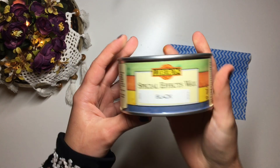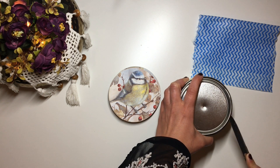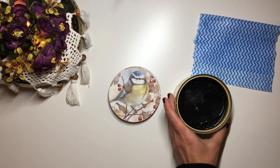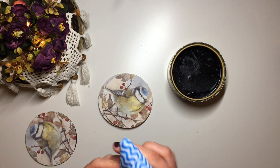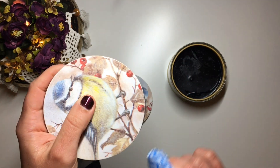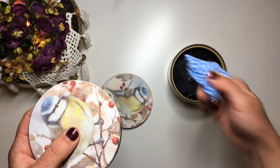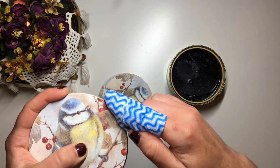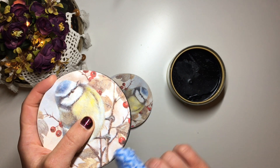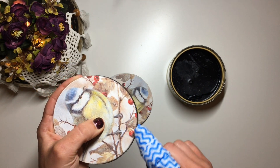Next, to decorate the edges of the coasters, I used Liberon Special Effect Wax in black. Typically I would use black or brown acrylic paint and a sponge dabber to decorate the edges, but I just got this Special Effect Wax and was very excited to try it out. To apply it, I just wrapped a little bit of cloth napkin around my finger, picked up a little bit of wax with the cloth, and gently rubbed it onto the edges.